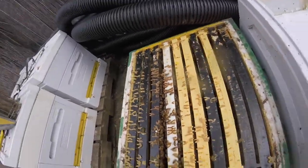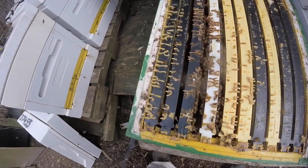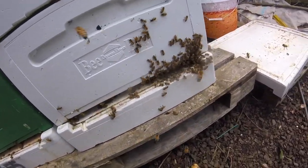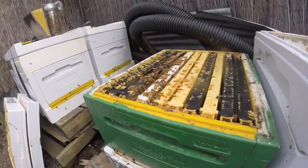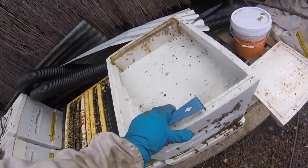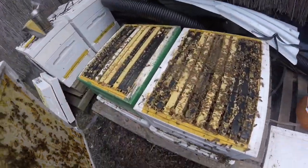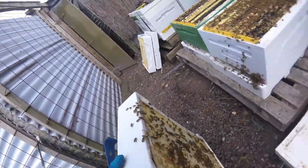Kia ora whanau, just thought I would share with you a little video here on how to merge a queenless hive with a queen-present hive. The hive there on the left is obviously really weak — I've been through it, checked it for disease, it's clean. There's only a couple of frames in there, so I want to save them and try and merge them with this strong hive. As you can see, it's really strong, so instead of letting those poor bees die, we're gonna try and give them a second chance.